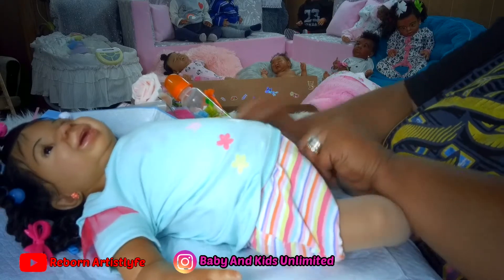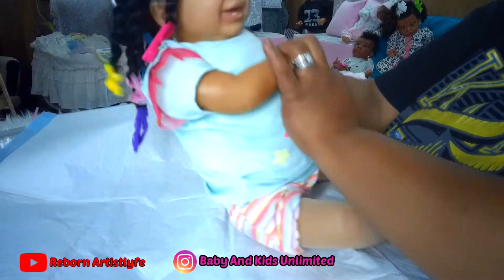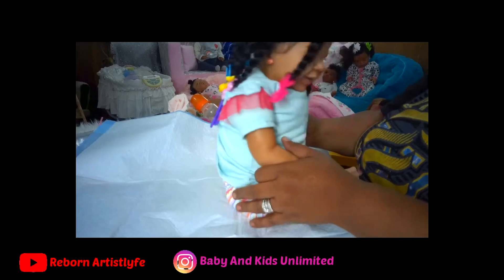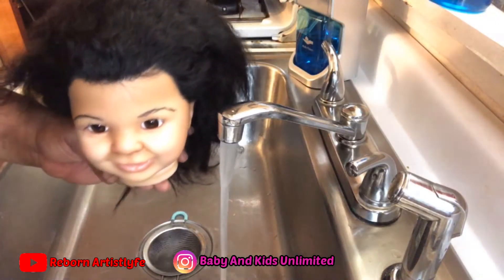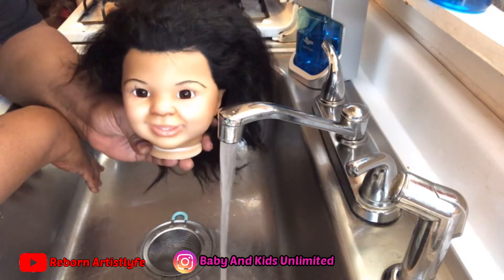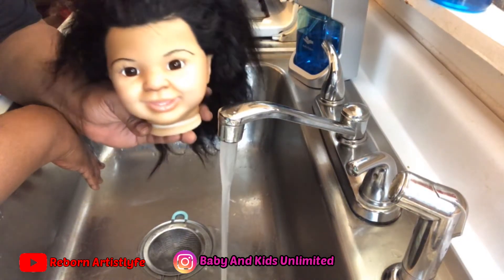We got her stockings on. All right, everyone, this is Samantha. Say hello, everyone. And I'm about to get my hair washed so my T.T. can get ready to put me together.